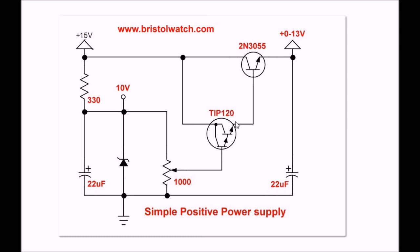The potentiometer wiper goes to a TIP-120 Darlington transistor. This is used to drive a much heavier 2N3055 NPN power transistor.